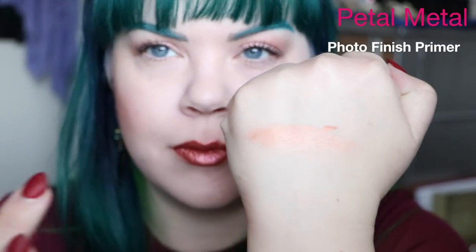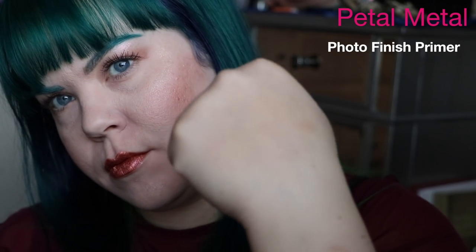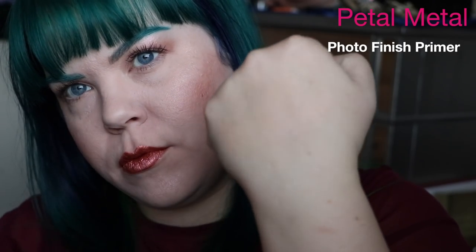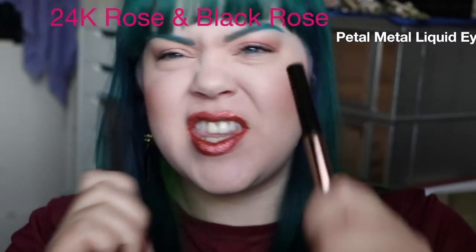Moving on to the primer — I really like this, it just doesn't work on my face personally, so I wanted to show you guys a swatch of it. You can see it has like that kind of orange peachy tint at first. Blended out onto my hand, it gives a beautiful glow, but my hand kind of looks like I have self-tan on in that one spot. So not personally great for me, but it might be perfect for you.